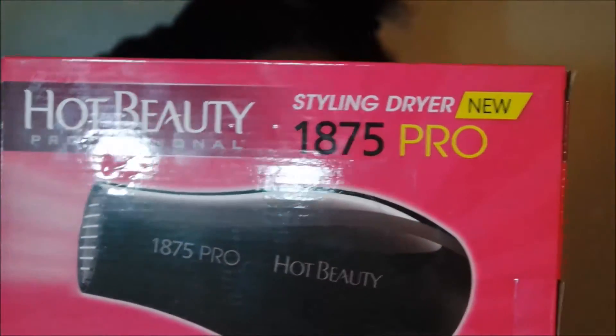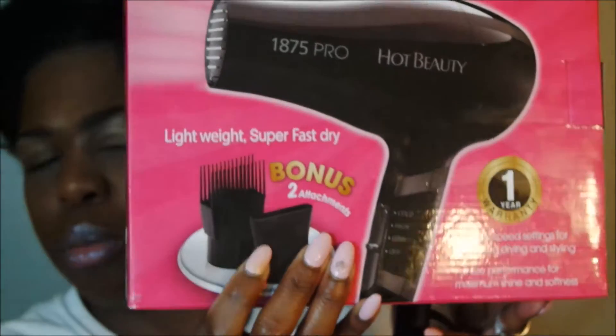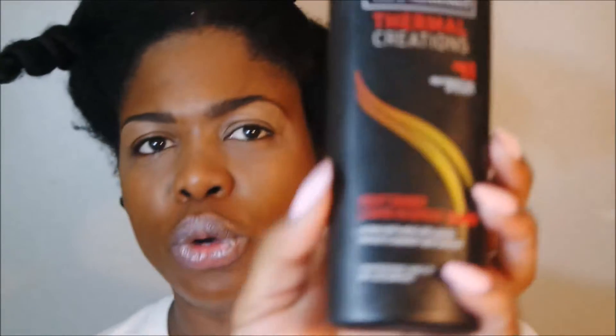For my blow dryer, I'm using the Hot Beauty Professional 1875 Pro, which came with two attachments that I'll be using both of. I didn't get a really expensive one — I think it was around $10 to $15. For added protection I like to use Tresemmé Thermal Creations, which is for flat iron and blow dry. I just spray a small amount and work it in. The dryer has three settings, and I start off on cold using the tension method with the concentrator nozzle.